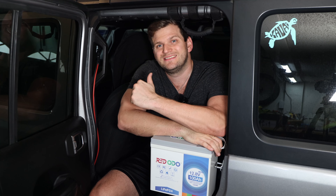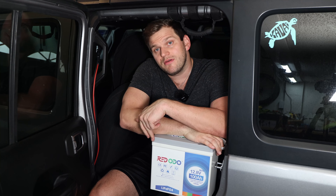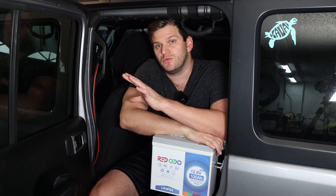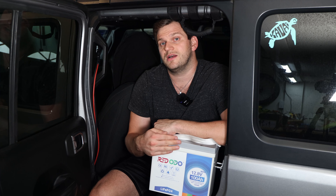Hey, welcome back to Toby's Real Skills. In today's video, we'll do a final video about this little friend, the Red Audio 100Ah 12V battery mini. This lithium iron phosphate battery has done a great job already. I've used it for a couple of weeks to a month already and it's great. I love it — I love the size of it. You've probably seen a couple of videos already out there.